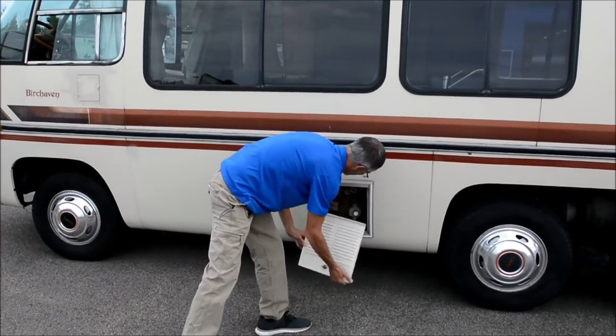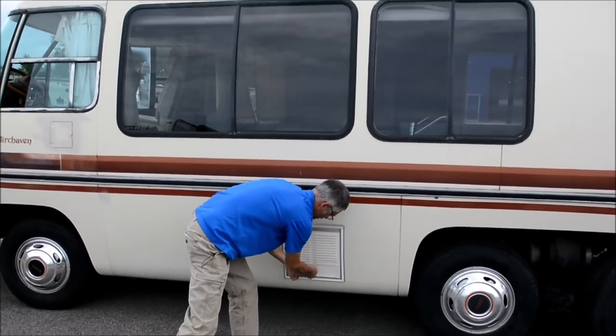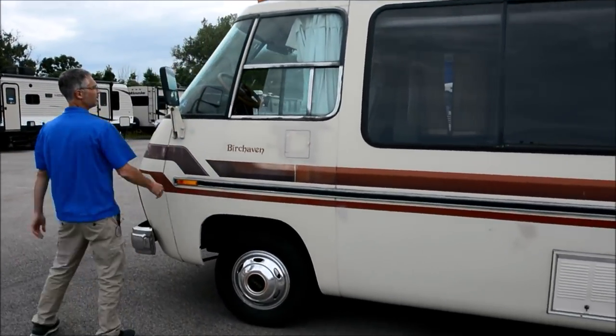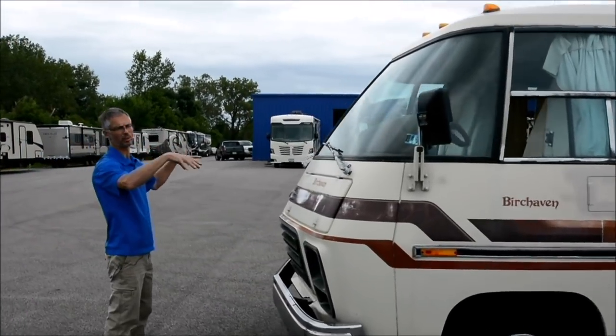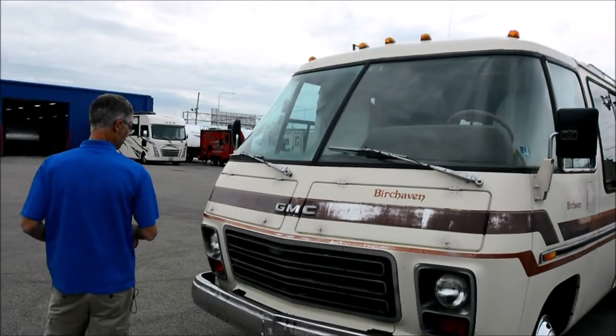This is the LP tank. And here's the fuel fill. As far as I can tell, both front windshields don't have any cracks or chips, so that's probably a good sign.